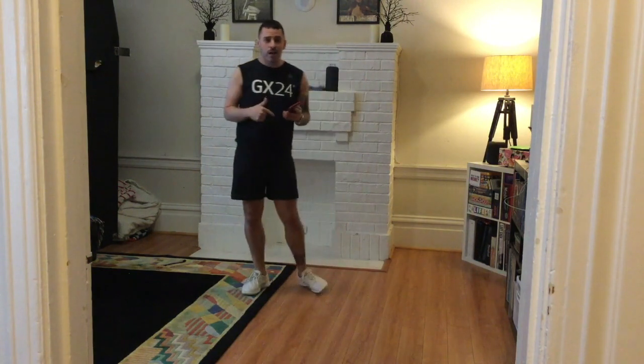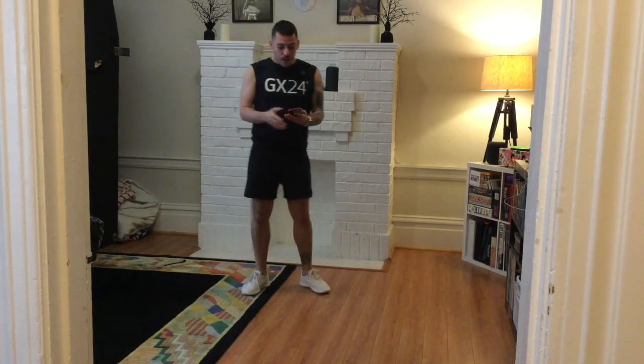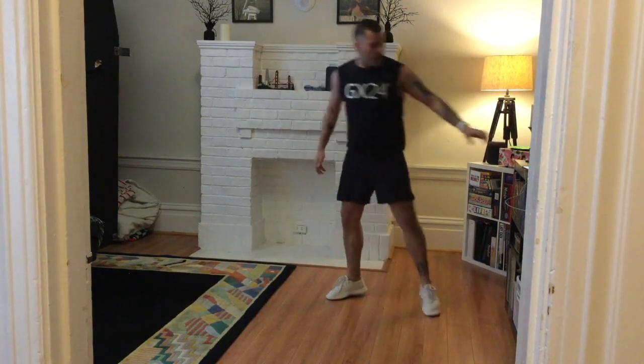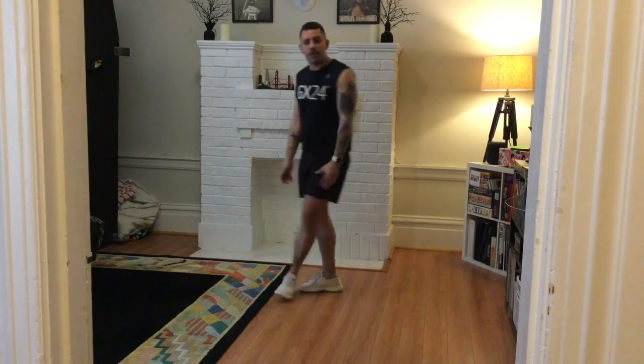I have my Tabata trainer to help us get through the timing so we don't miss a beat. Shake it out. This is a great workout if you're looking for something short and quick and you don't have a lot of time on your hands. Here we go.